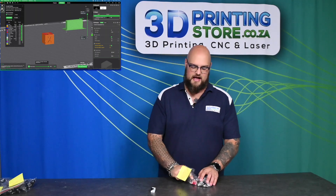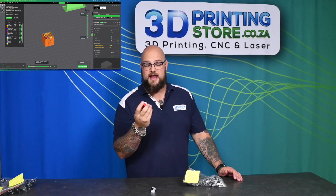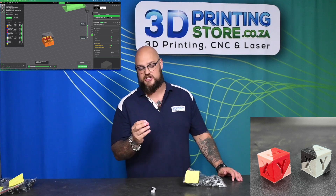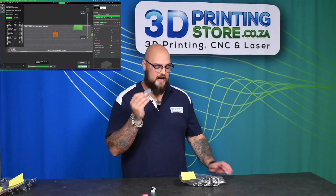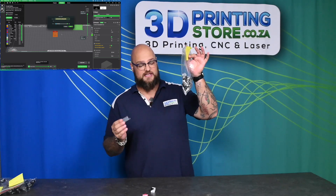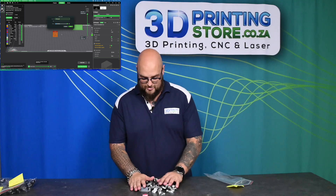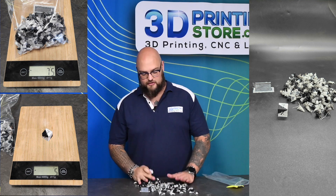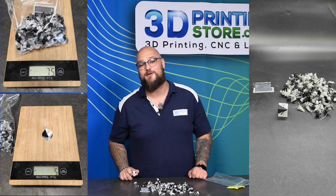I have it in black and white and in red and white, and the red and white really shows how susceptible that white is to changing colors — that is not white anymore, that's a weird shade of pink. Over here we also have our purge tower and all of our wastage. To get this print I had to go through that much wastage, and I do have the numbers up on screen.